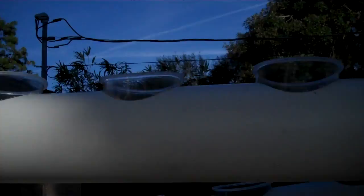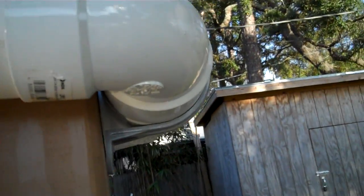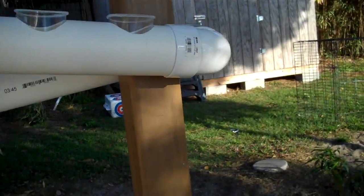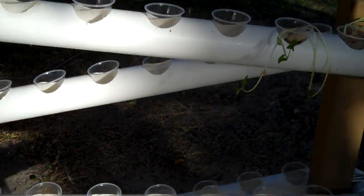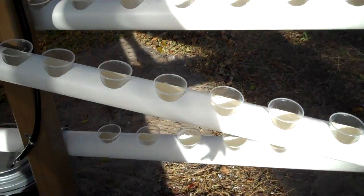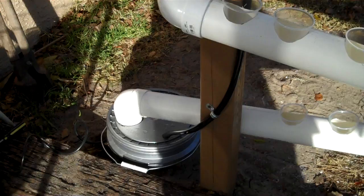You can see my cups — a 90-degree fitting goes back down, and so on and so on, and then back down to the bucket.